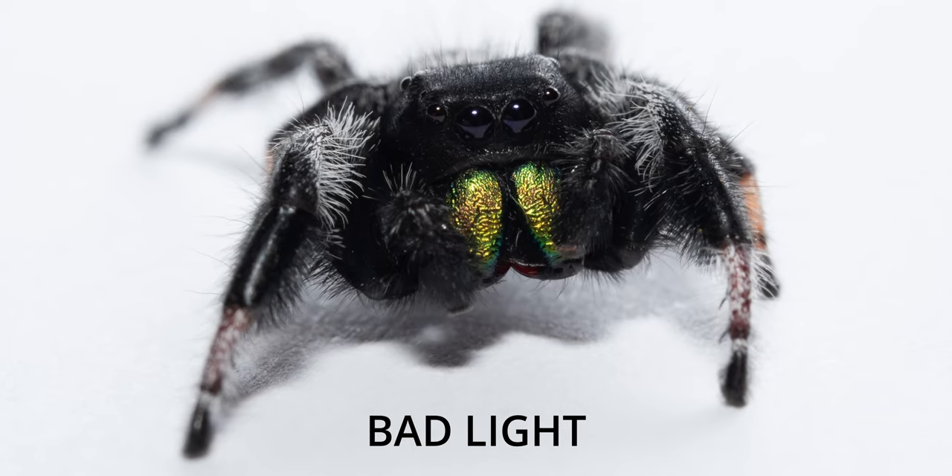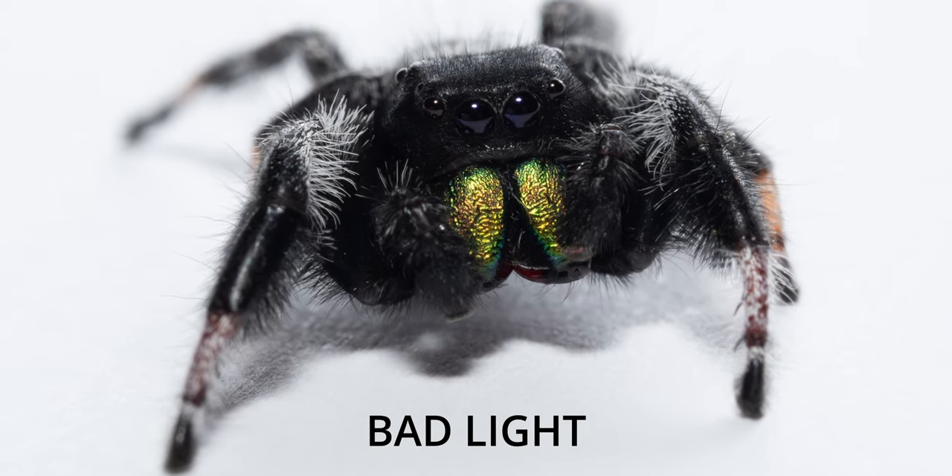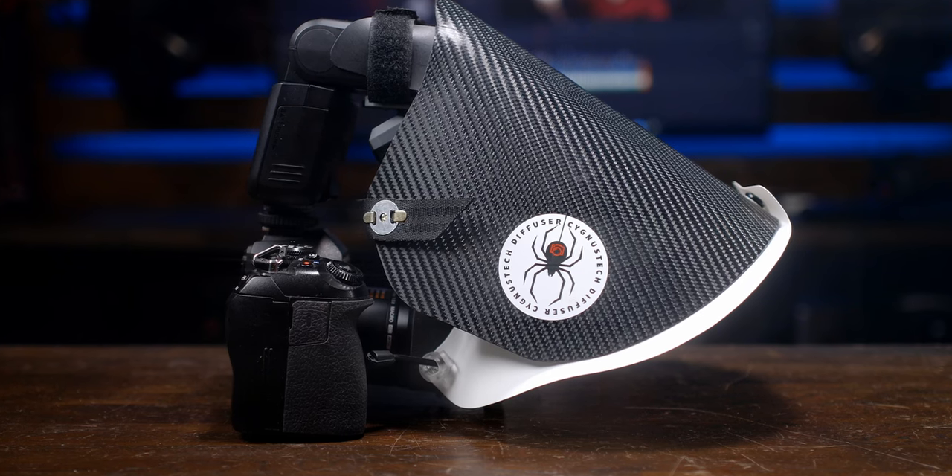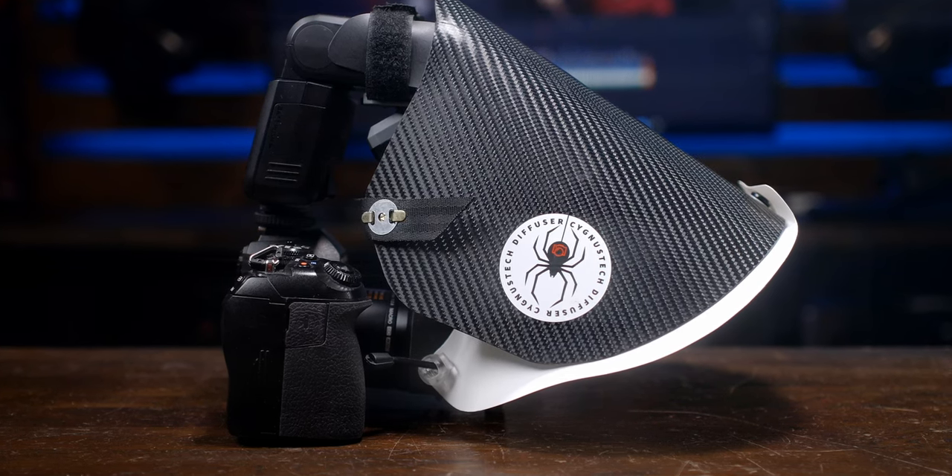Light is key when it comes to macro photography. If you've got bad light, you're going to have a bad image. If you've got good light, you're going to have a good image. That's where a diffuser like this Cygnus Tech diffuser comes in handy, because it diffuses the light from your flash. This diffuser I can safely say is the best diffuser I've used so far in my macro photography journey.